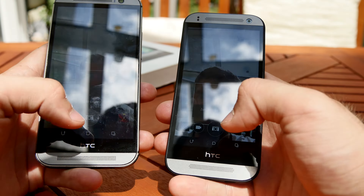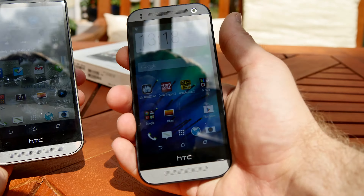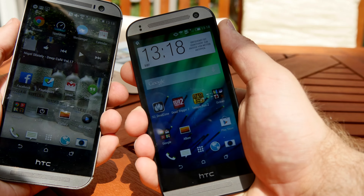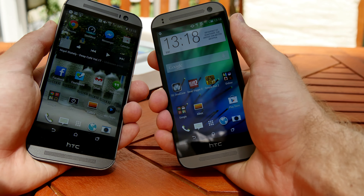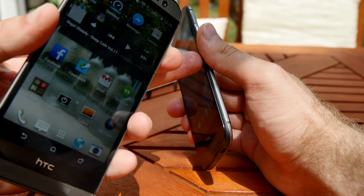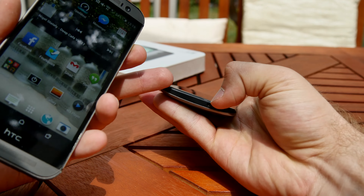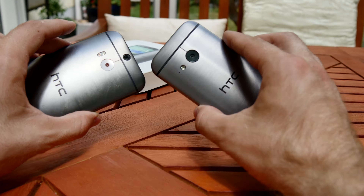Both lay quite well in your hand, but the Mini 2 is actually not that mini — it's still quite a big smartphone. Not as big as the M8, but it could be a little bit smaller without the boom sound speakers. Both are beautiful devices with metal design, though the Mini 2 has a little bit more plastic on the top corners and bottom compared to all metal on the M8.